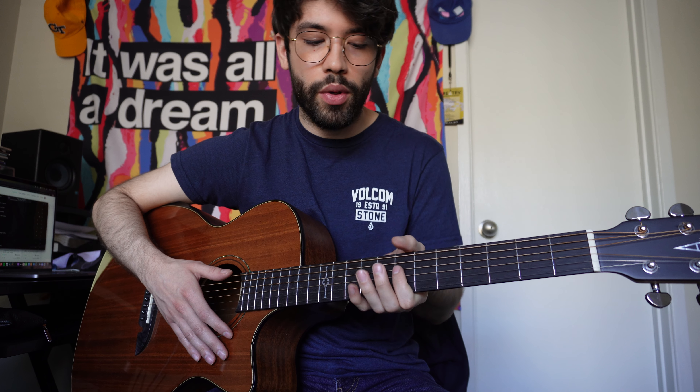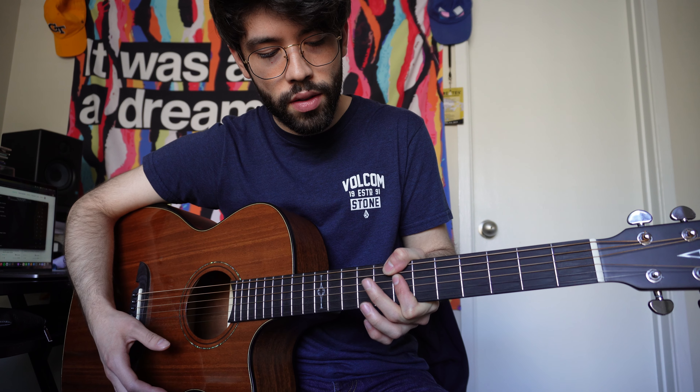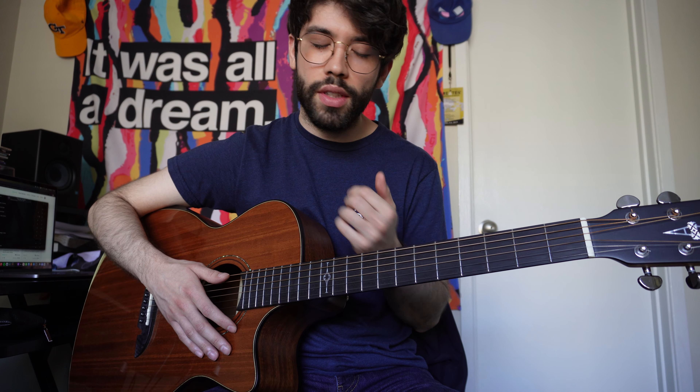And then back to the six, except you're going to put your thumb on it like this. So all together, like with the little notes in there.